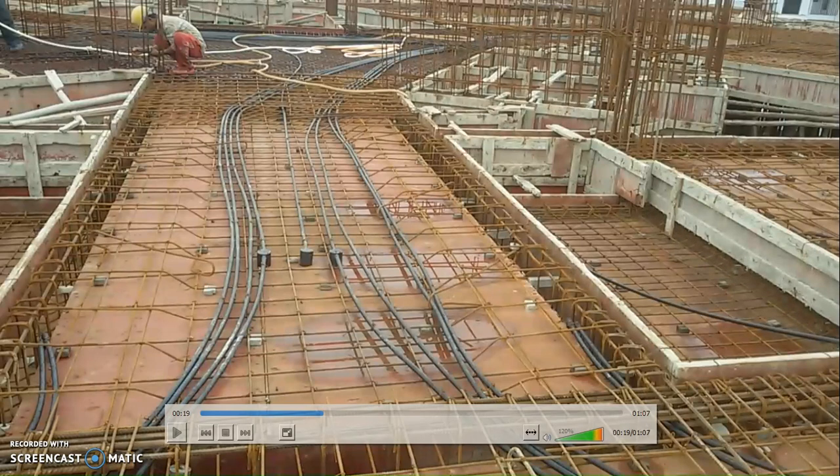Why is it called hanging? From this point to this point there is only one temporary support given to the side. What happens is we first do the casting of the sunk portion, and when the concrete reaches up to this point, the entire bottom is supported on concrete. Then we remove the lava and start casting the beam.